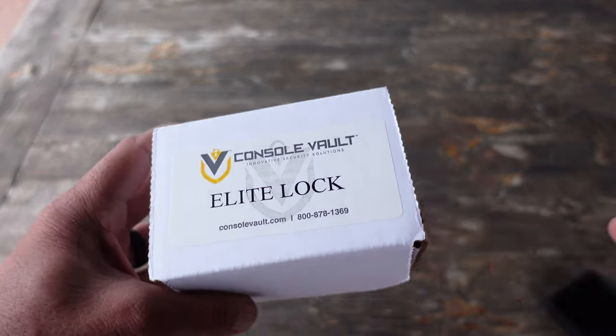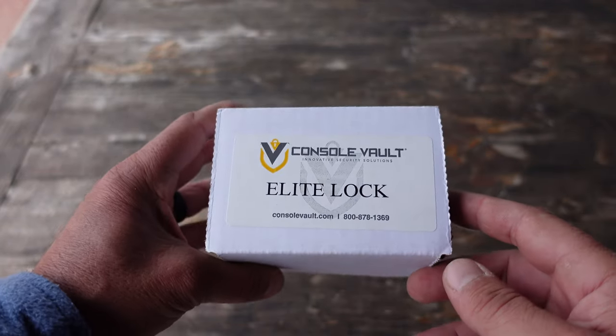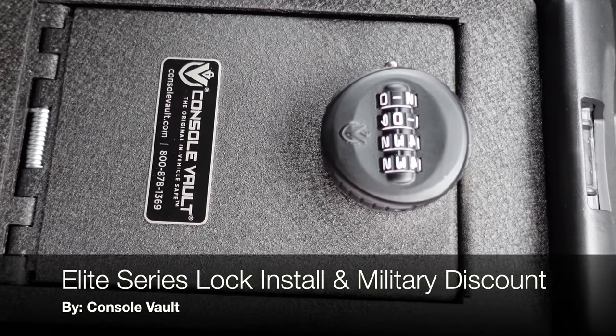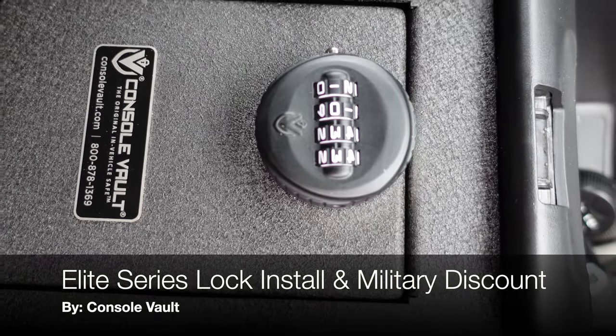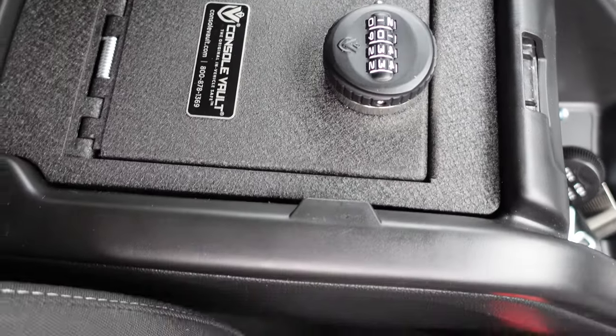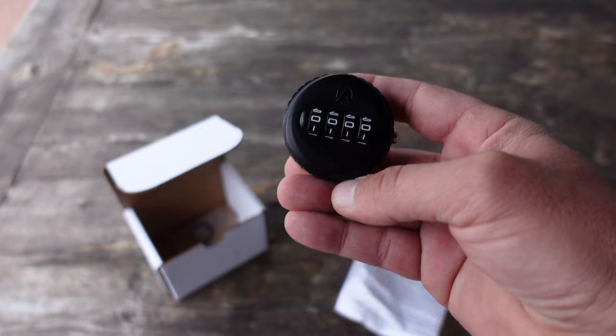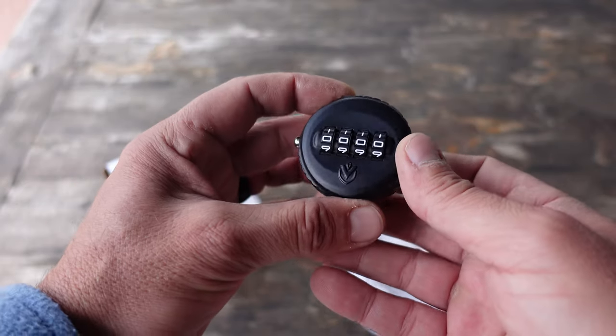Hello, it's Helder here and today I'm going to talk to you a bit more about the Console Vault. Specifically two things: one is the install of this new elite lock that I picked up in order to replace the existing lock that I have on my Console Vault.